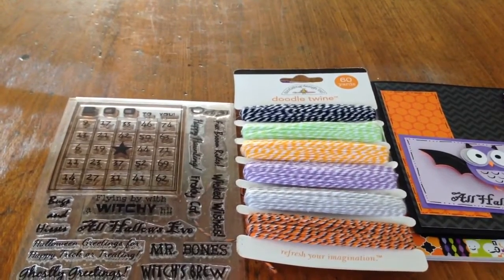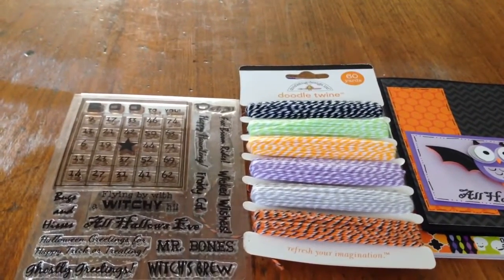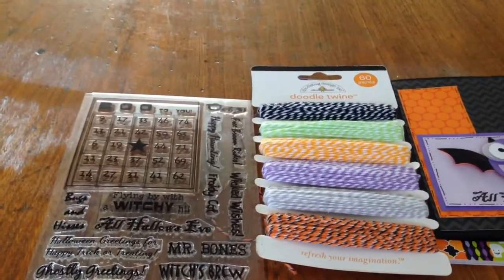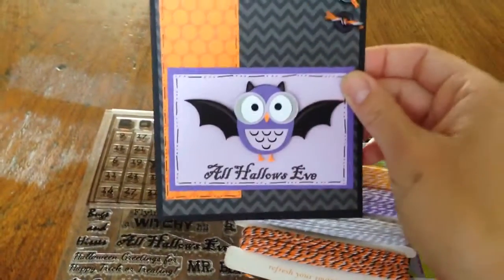Hi everyone, it's Michelle from Purple Monkey Moments. This week's Linky Party over at Cards TV is all about Halloween colors. Mary challenged us to create a project with black, orange, and purple. And here's what I came up with.